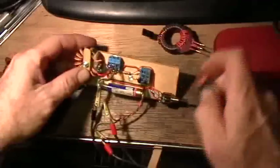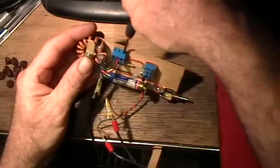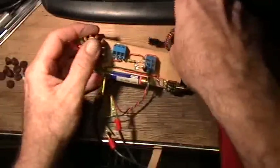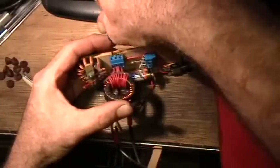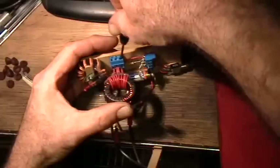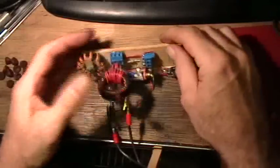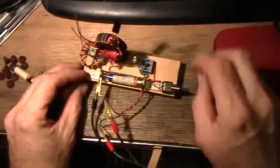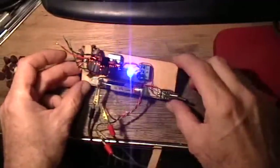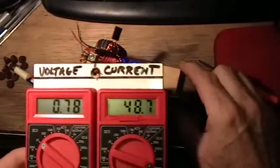Now let's substitute toroids. Let me take this one out and put the other one in. Okay, that one's in and this one's out — still hooked up with the small battery. And you see that one works as the joule thief; it draws a bit more current.